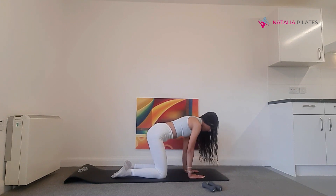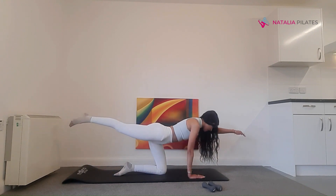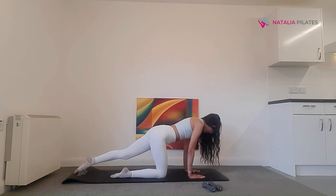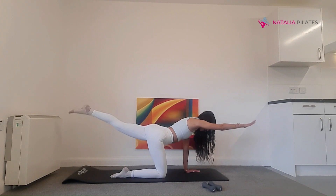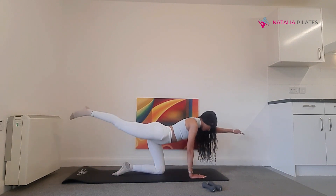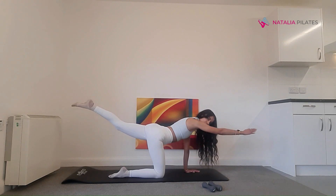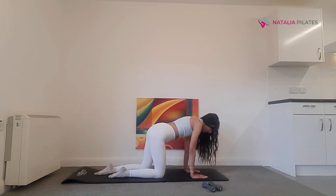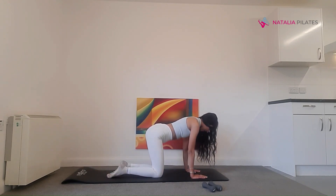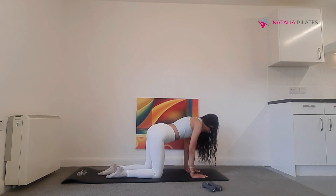Back in your four-point kneeling, we'll go into our tabletop. Slide one leg along the mat, then lift your opposite arm and leg. Lower that arm and that leg, and slide your leg back in. Alternate sides. Make sure you're not dipping — stay nice and neutral in your spine. We'll go for four each side.